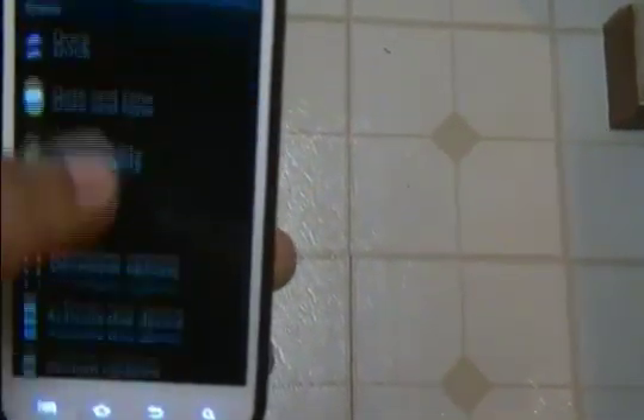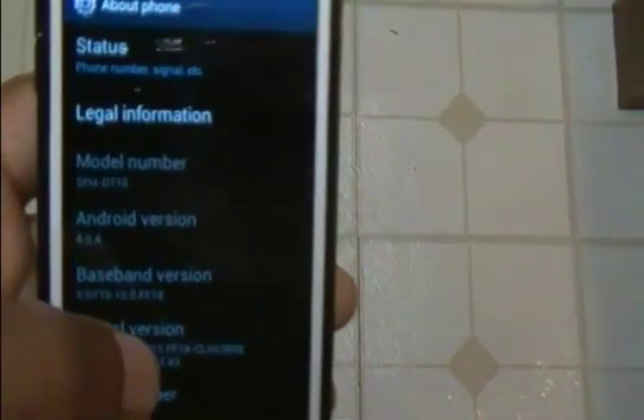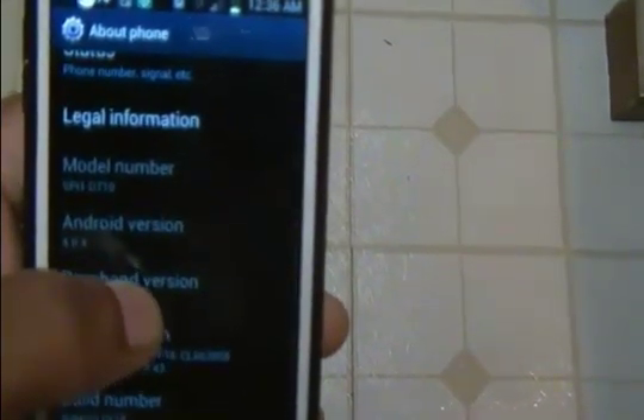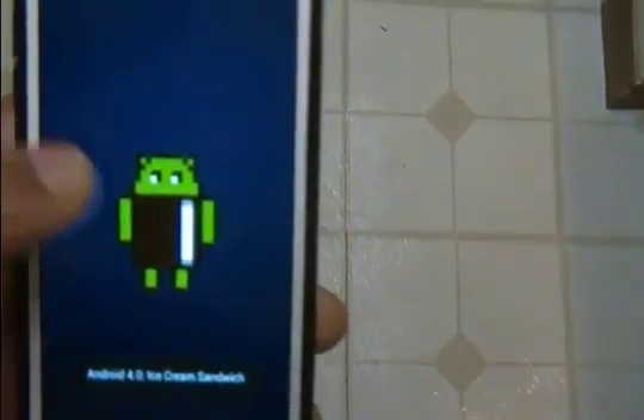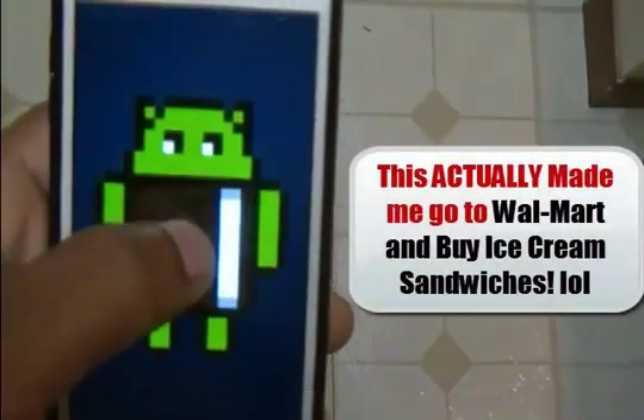Let's go into Settings, just to make this official. Go to About Phone and you can see Android 4.0.4. I'm assuming they're going to be making a decent amount of upgrades to this version, just because it has a lot of glitches — like my Pandora doesn't even work anymore. But here's the little Ice Cream Sandwich easter egg — you've got to do that, so that's always fun.